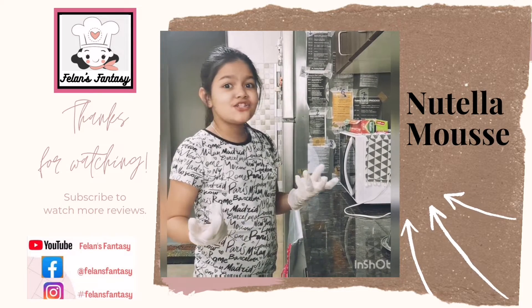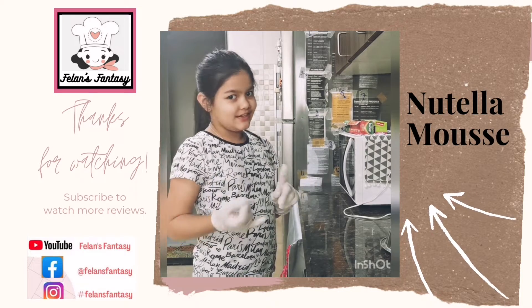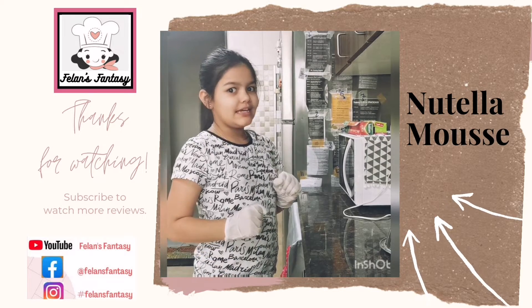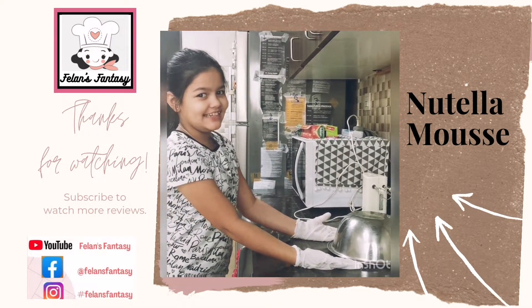And you know what? It's just made of two ingredients and you don't need your parents because it's fireless and you can make it with your siblings. So now, do you want to see the two special ingredients?